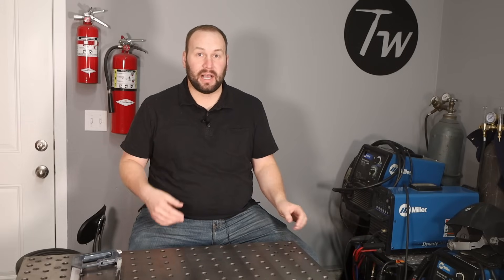Hey, welcome to the shop. Almost every welding project or metalworking project requires cutting metal, and the tool that you choose to use will have a major effect on the quality of your part and especially on how long it takes to make it. I'm going to go over 10 different types of cutting tools that you might want to think about when you're setting up your metalworking shop or if you're looking to take it to the next level. If you have some other favorites, go ahead and let us know in the comments below.